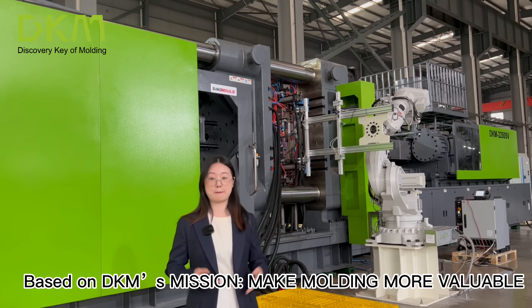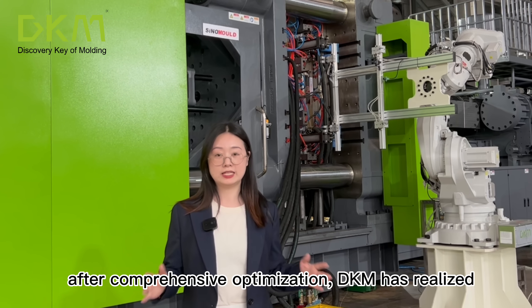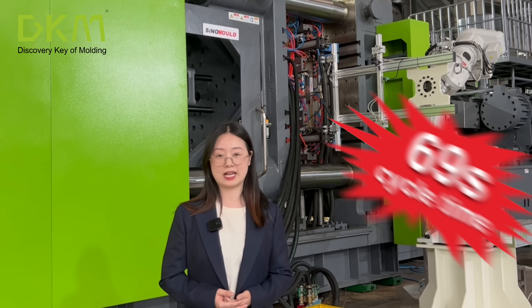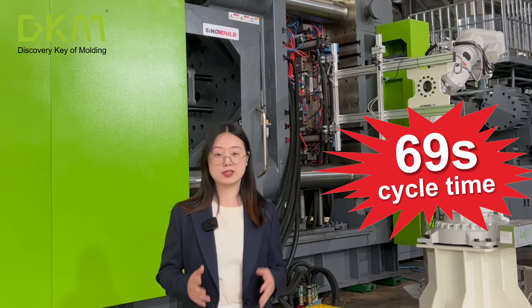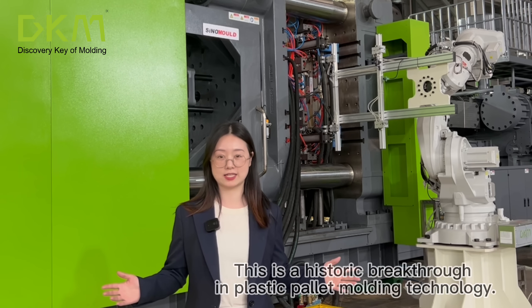Based on DKM's mission — make molding more valuable — after comprehensive optimization, DKM has realized a 69-second molding cycle. This is a historic breakthrough in plastic pallet molding technology.